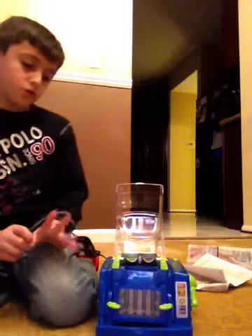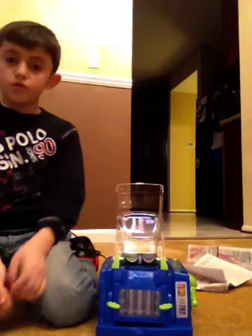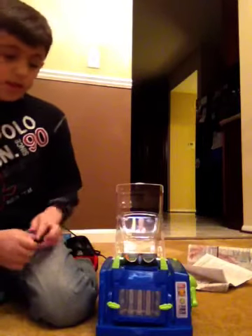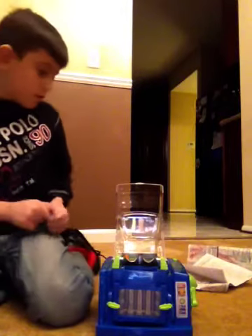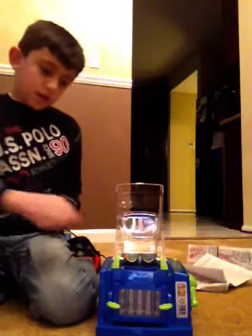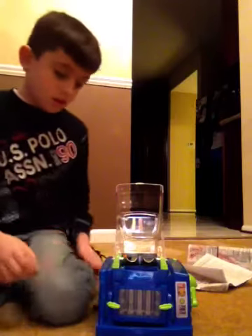Hi YouTube! Today I'm going to show you how to do the crayon lead. You just put some little crayons, you hook up the plug. You can break the crayons before they can hit flop.